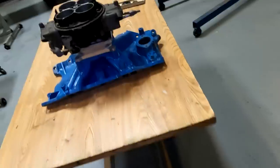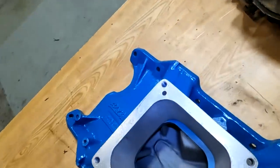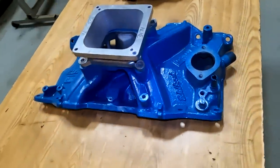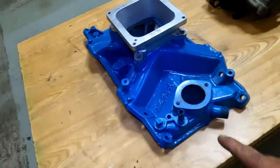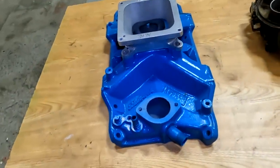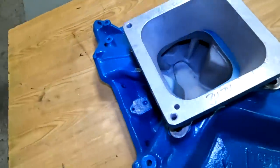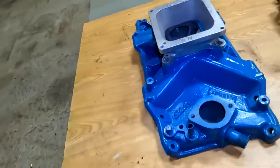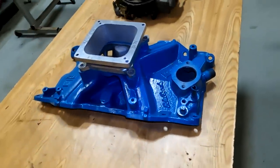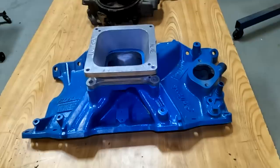Along the lines of modifying and refining, check this out — I picked this up today. I already had the Dominator, but I picked up this beautiful Torker 340 intake and the adapter from the 4150 to the Dominator flange. Ready for this? A hundred and ten dollars — a hundred bucks for the intake manifold, ten dollars for the adapter. It's beautiful, and this is for one of those upgrades and refinements we'll be doing next year.